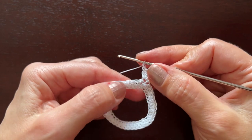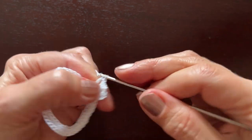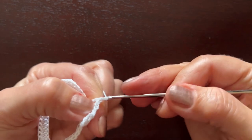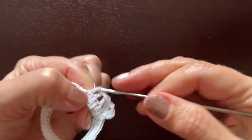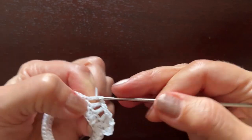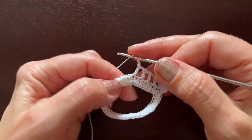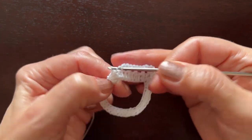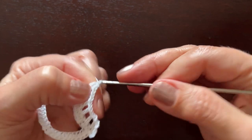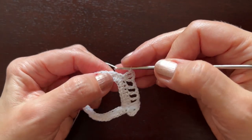Chain one, skip one half double crochet, make a double crochet in the next stitch. Chain one, skip one, make a double crochet. Chain one, skip one, make a double crochet. Chain one, skip one, make a double crochet. Now go to this group of three half double crochets — skip one, make three double crochets in the middle one: chain one, the first; chain one, the second; chain one, the third.